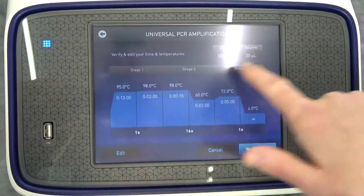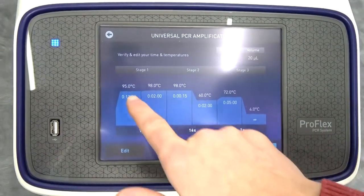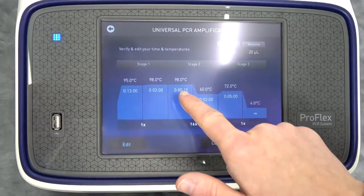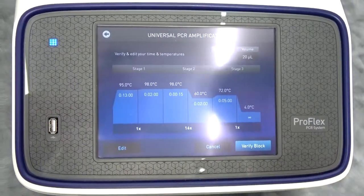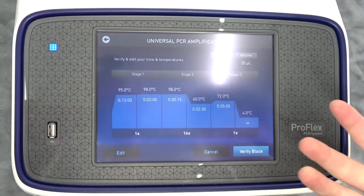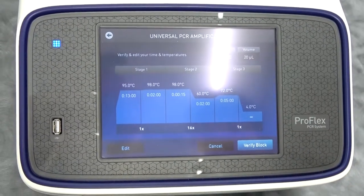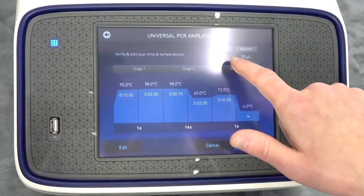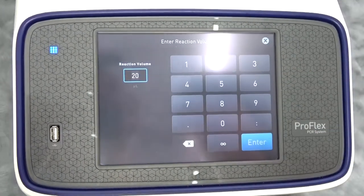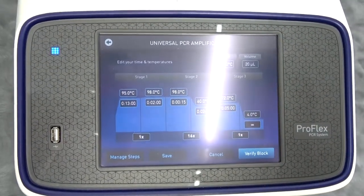It's going to show you your three stages in the method, as well as the different steps in each stage. It shows you the temperature it's going to run at in each step and how long it's running in each step on a chart. Below, you'll see how many cycles it's going to do at each stage — that's the usefulness of a stage; you can repeat stages and have multiple steps. You also set the cover temperature and the volume of the reaction.